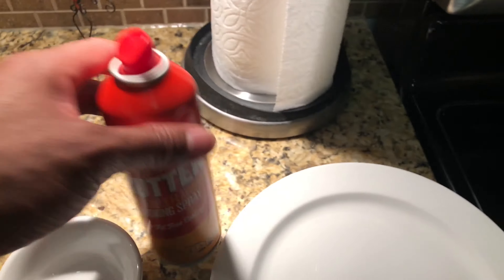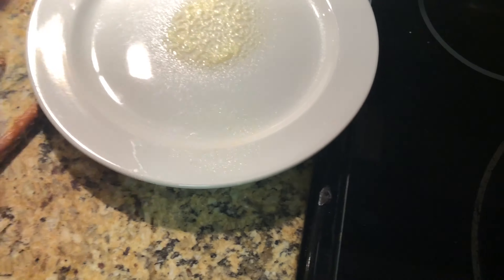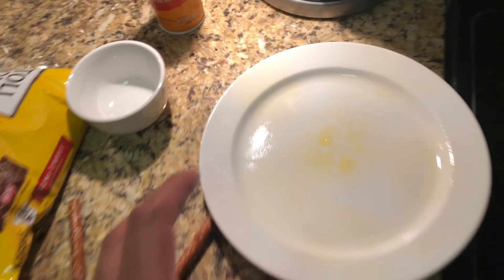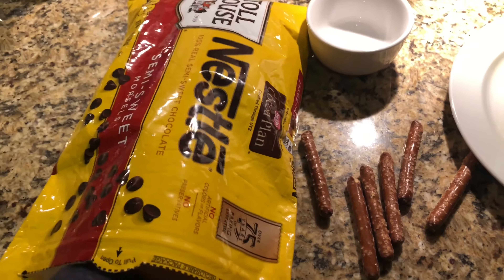I'm also going to need a plate and a small bowl, as well as some cooking spray. First, I'm going to take some cooking spray and spray the plate just a little bit. Once I have the plate sprayed, I'm going to take about a handful or two of chocolate and put it in the bowl.